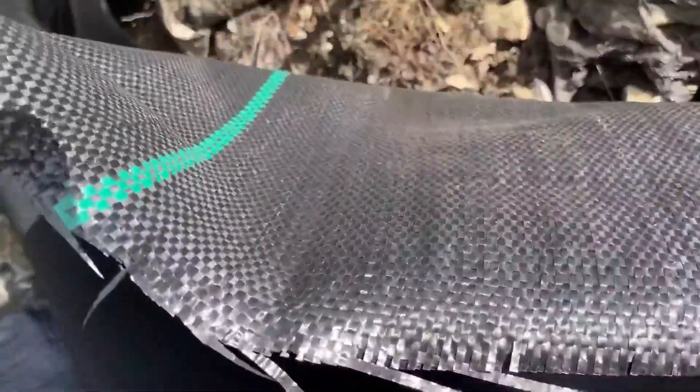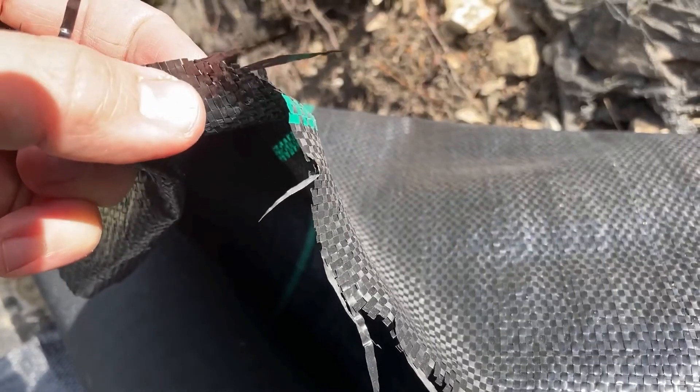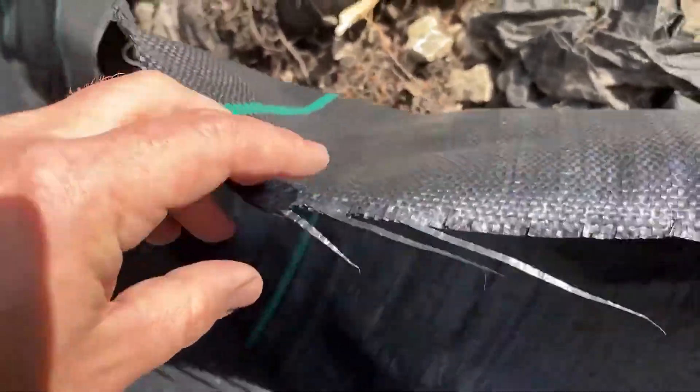It is a plasticky material. It's made of interwoven plastic threads — very thin plastic threads.